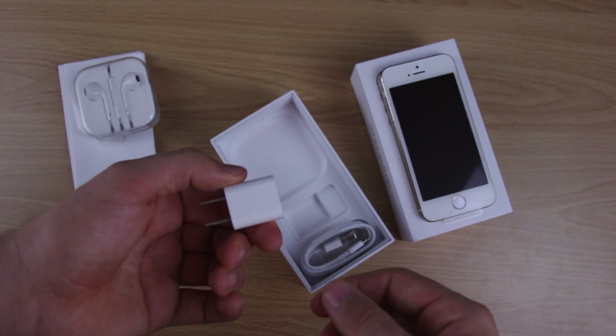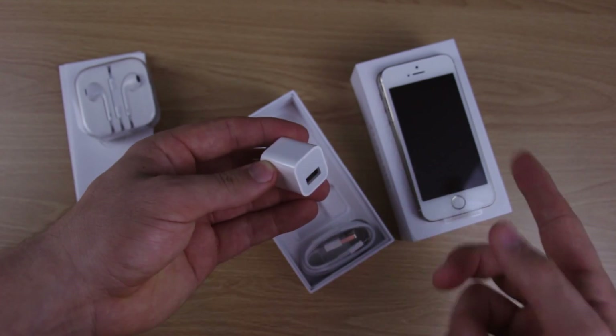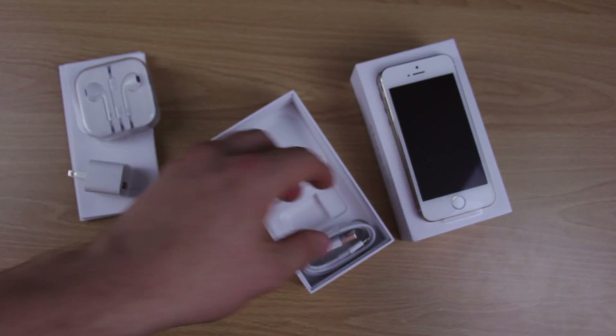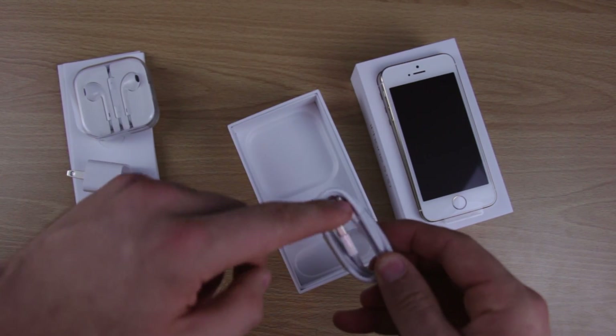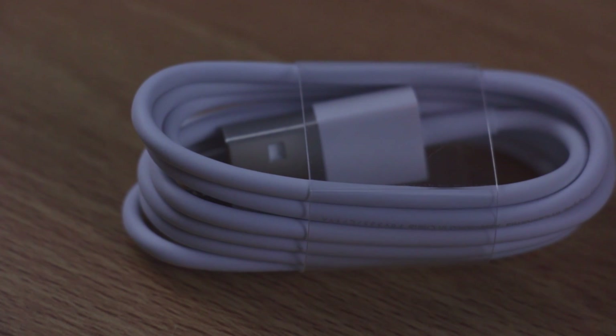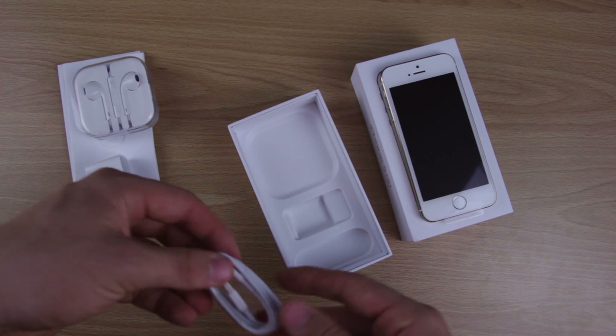Here's the wall charger plug-in — it has a USB adapter so you can plug it right in and charge your iPhone from the wall, very helpful. And they also of course have the new lightning cable, USB to lightning cable, which allows you to sync your iPhone to your computer or charge it using the wall charger or anything else really.